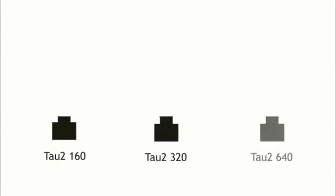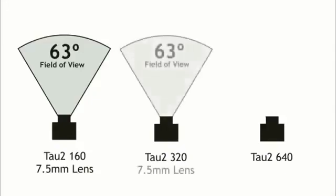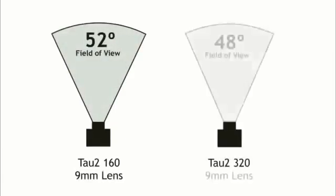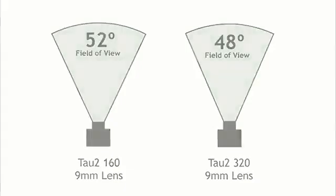For this test we've selected a lens for each camera that provides a wide field of view — something you might use if you're flying FPV. The TAU-2-160 has a 7.5mm lens providing a 63-degree field of view. The TAU-2-320 also has a 7.5mm lens delivering a 63-degree field of view. The TAU-2-640 has a 9mm lens providing a 69-degree field of view. A 9mm lens on the 160 would only yield 52 degrees, and 48 degrees on the 320 — both too narrow for comfortable FPV flying.